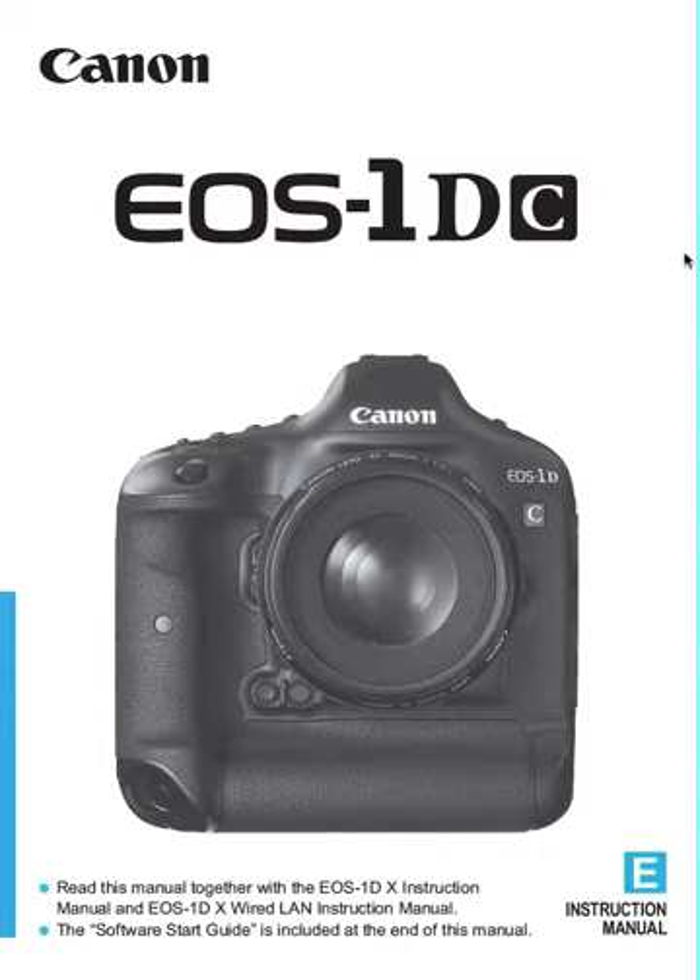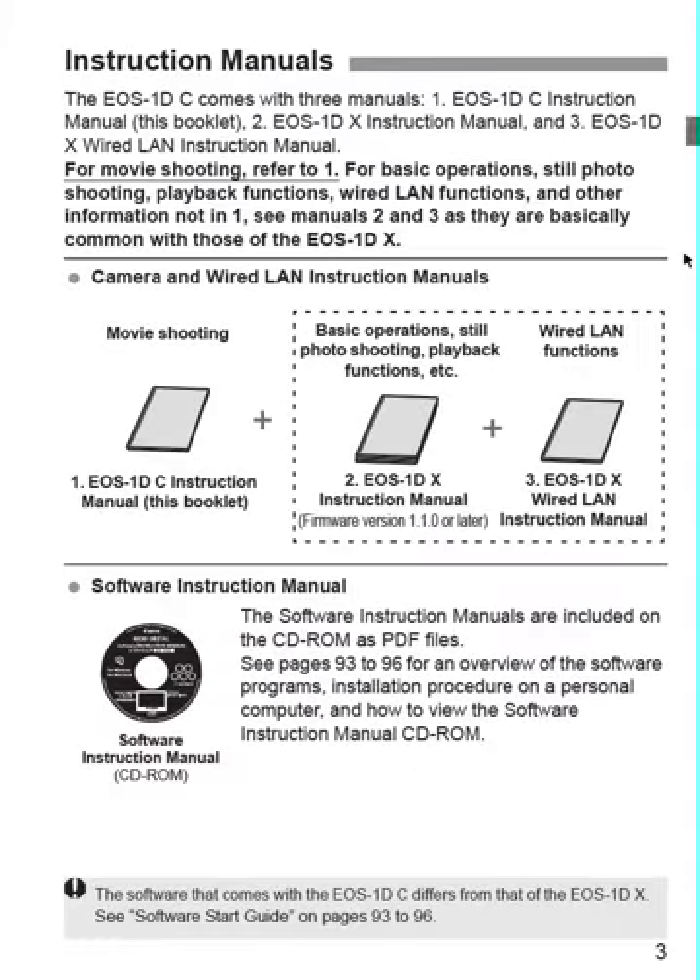There are several features which we'll get into in a minute. This is a picture of the front of it — it's very pretty, very beautiful. I wish I could afford it. Movie shooting: it comes with an instruction manual, it comes with a 1DX manual, basically in the 1DC manual. Plus it comes on software on a CD-ROM.